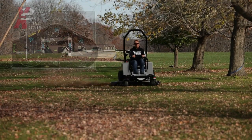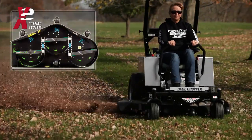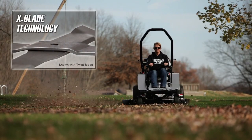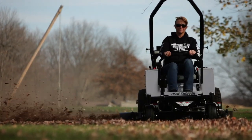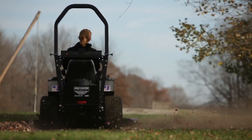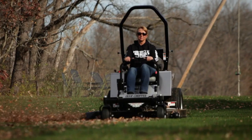The formed and welded X2 deck is featured on every model and utilizes Dixie Chopper's patented X-Blade technology. This advanced deck system allows the operator to add a twist blade to the existing X-Blade when a mulching effect is desired. The X2 deck features an industry-leading two inches of blade overlap to ensure that no grass is left uncut.